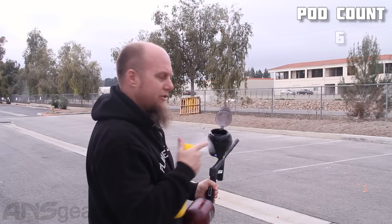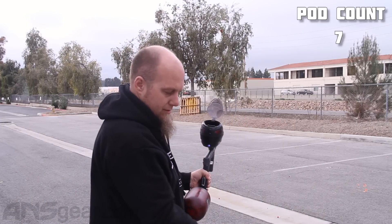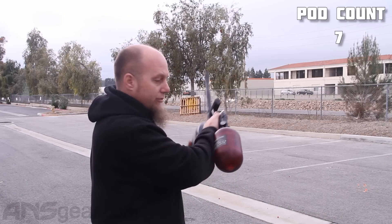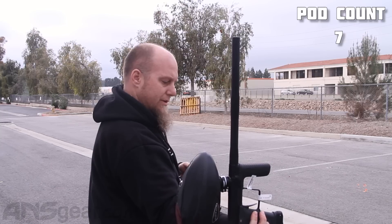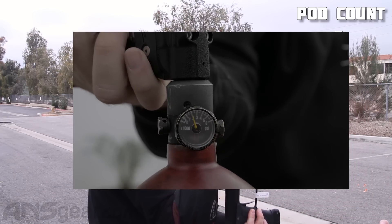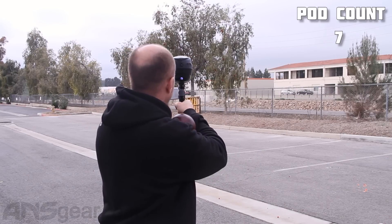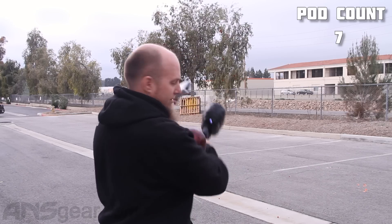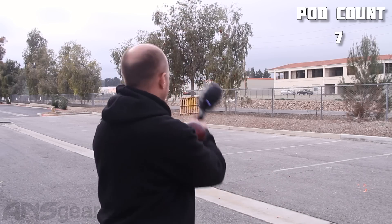Let's dump in number seven and get another check. Right now, tank-wise, we're at about 2,000 PSI. Chrono reading: 282. We've shot through six pods and now we're on number seven. Readings coming in at 280, 279, 288, 282.